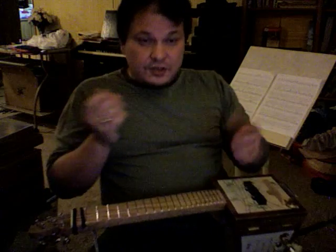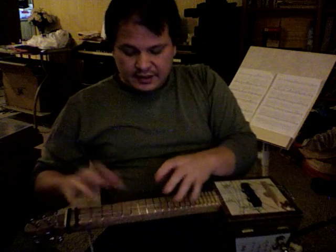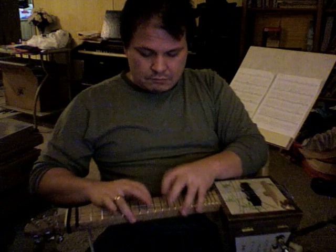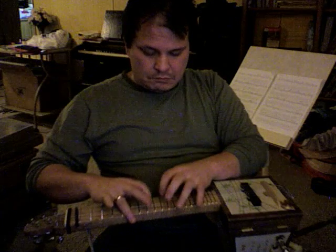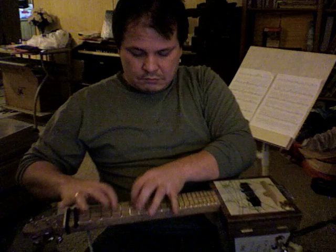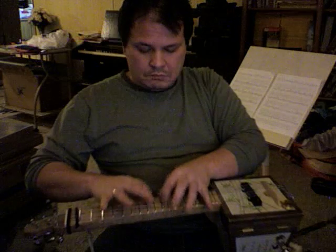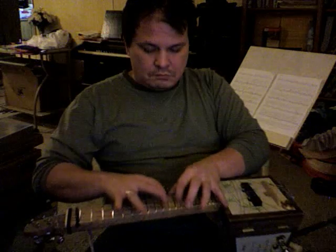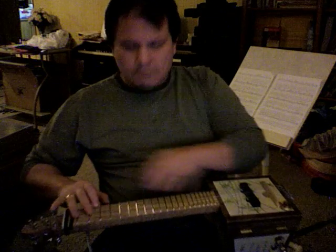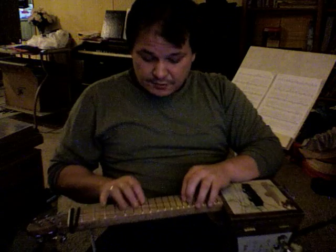It seems to work pretty good. You can do some kind of Tony Levin touch bass kind of lines — King Crimson-y kind of stuff. Yeah, it's kind of interesting what you can do here.